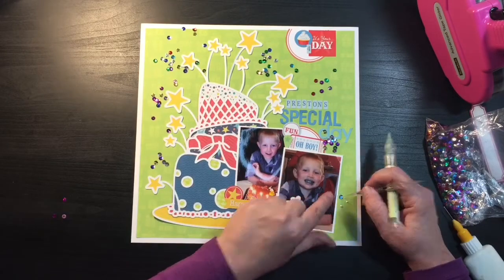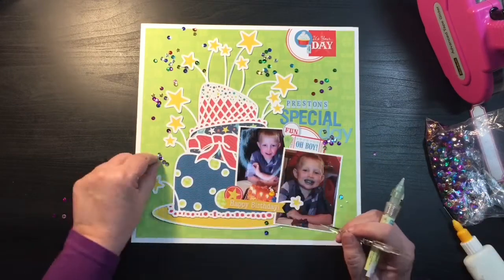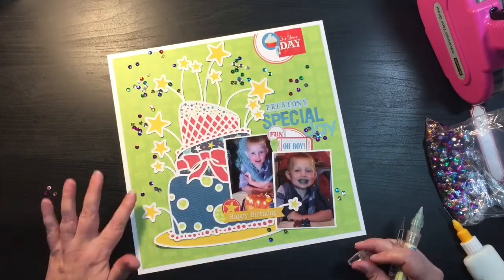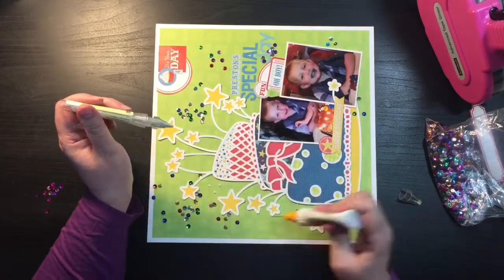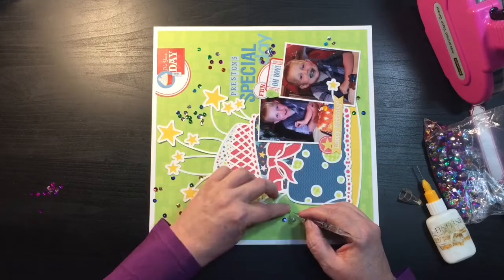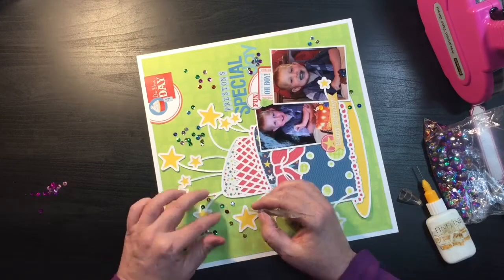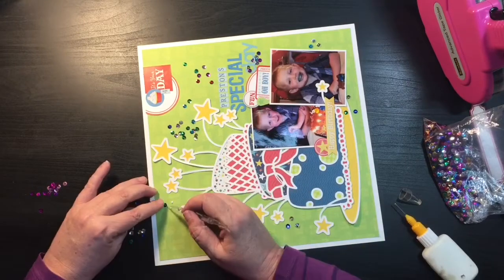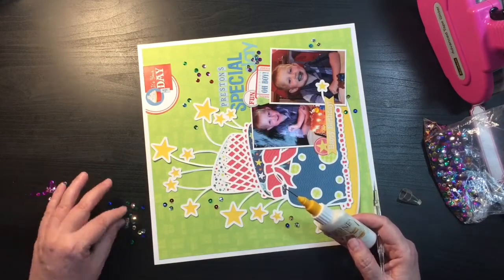I have this random bag of sequins and I figured that for a birthday and a special day you need a little bling. I'm going through and just sprinkling them, then pulling aside all the pink ones because I didn't want to introduce pink into his layout. I'm sticking with gold — which reads like yellow — a couple shades of blue, red, and green. That's pretty much the sequins I'm using; it adds just enough bling. I'm gluing these down with my fine-line bottle of Scotch Quick Dry Adhesive.